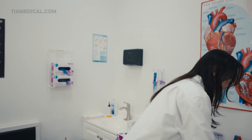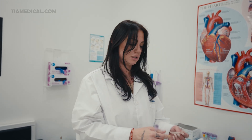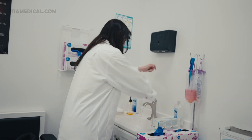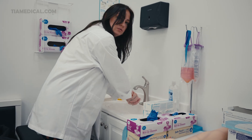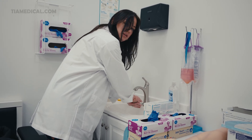Set that aside. You're going to grab whichever vacutainers are correct for the test being ordered. Keep those aside and of course your band-aids. When washing your hands you could either use soap and water or hand sanitizer — make sure it is seventy percent alcohol.